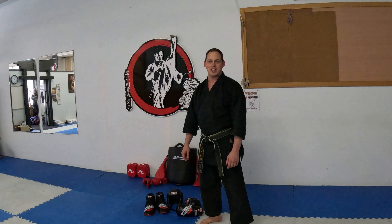Hello, Sensei Andre Lemieux, Tigers Like Karate in Niagara Falls. A quick little video on how to put your equipment on.